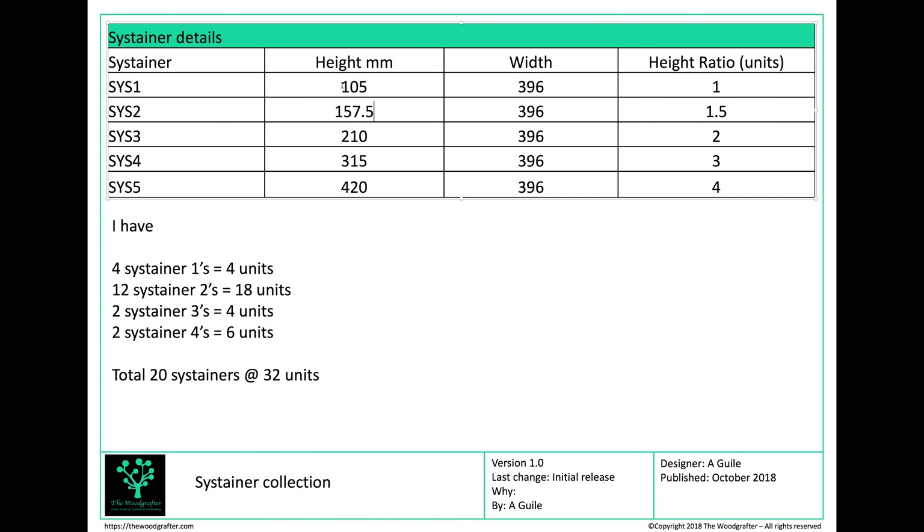What's interesting about these heights is there's a ratio. If you take a Sustainer 1 as 105, a Sustainer 3 at 210 is twice as large, Sustainer 2 is 1.5 times as large, Sustainer 4 is 3 times as large, and Sustainer 5 is 4 times as large. We can use those height ratios to our advantage — I'm going to call those units. That should make it a lot easier to do the design using units rather than worrying about overall millimetres.